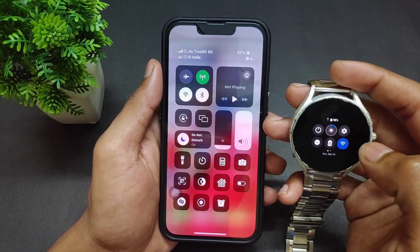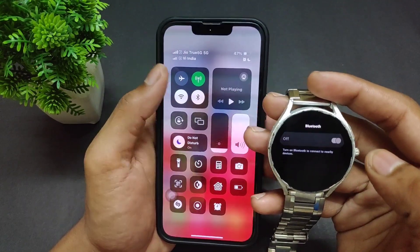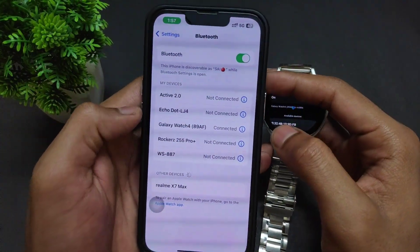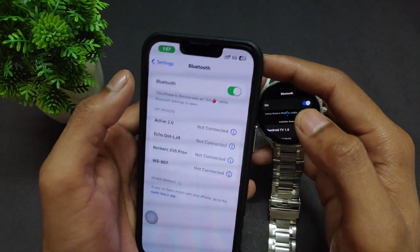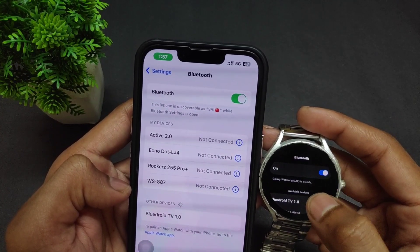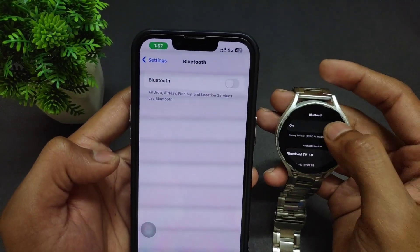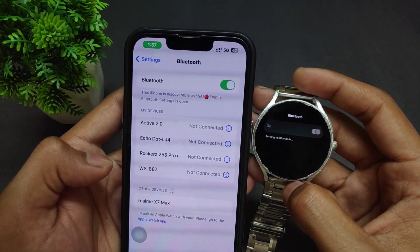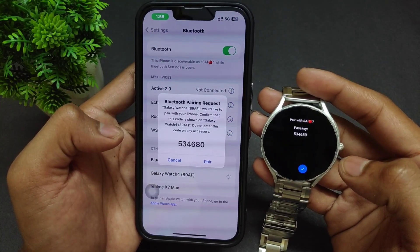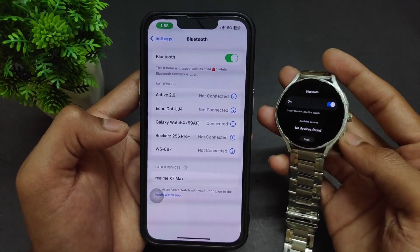After installation, don't open the app — just go back. Go to Settings, then the Connection option, and enable Bluetooth. Also enable Bluetooth on your iPhone. I'm going to forget this watch on iPhone and then turn off Bluetooth on both devices. Now turn Bluetooth back on, and the Galaxy Watch name will appear. Tap on the Galaxy Watch name and click Pair. On the watch, click the checkmark, and on iPhone click Pair.